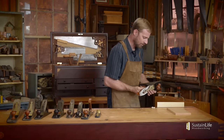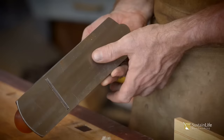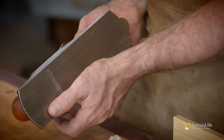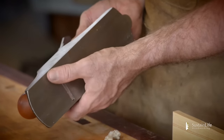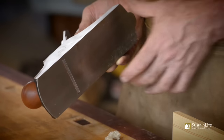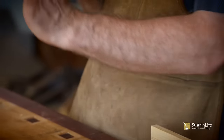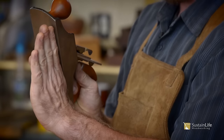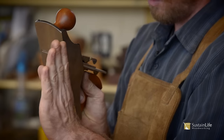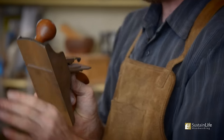Now that we've got some depth, let's feel it with our thumb. I'm taking my thumb and running it across like this — if I ran to the side, I'd slice my thumb. It seems to me that the lateral adjustment is pretty good, but let's test it. I'm going to plane on this side of the plane and then all the way over on this side — that's going to test the lateral adjustment.